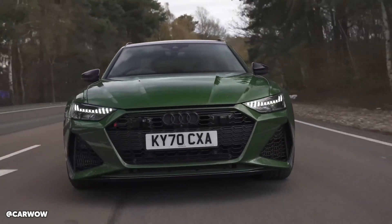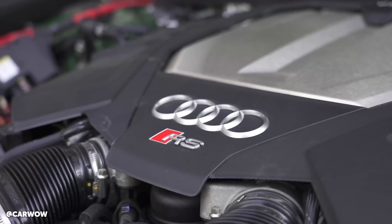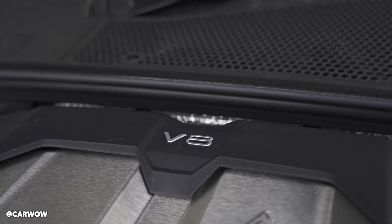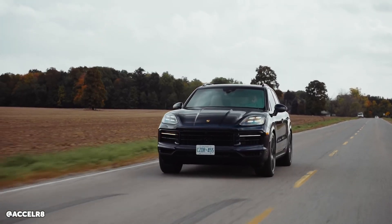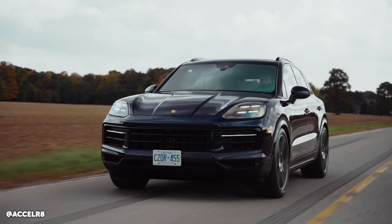A lot of people wonder why a factory car straight off the showroom floor has headroom for more power. A great example is the 4-litre engine in the Audi RS6 — it's also in the Cayenne GTS. The RS6 gets around 620 horsepower on the performance model and around 600 on the non-performance model, but the Porsche model is all the way down to around 400 horsepower.